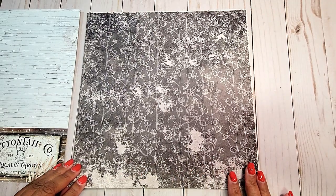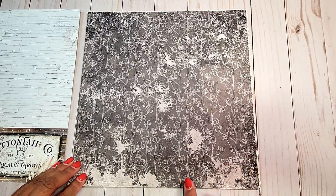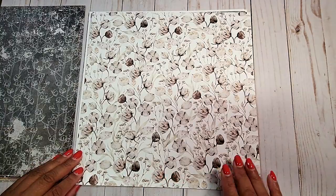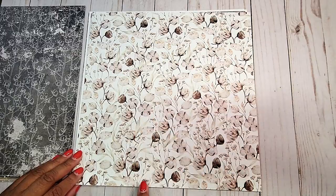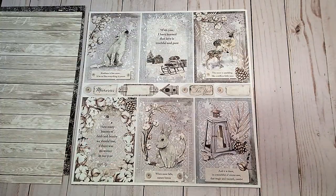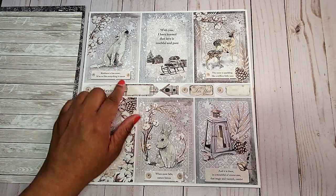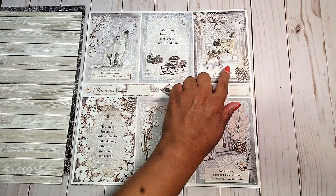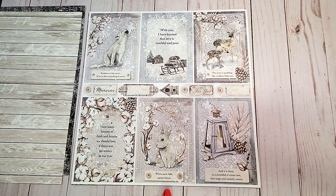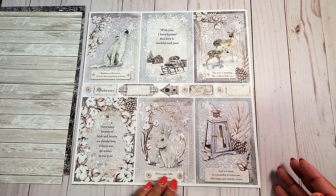On the back, we have this distressed gray background and there are outlines of cotton on the back. The next page is filled with stalks of cotton all over — we have this distressed wood grain. On the next page, we have these gorgeous cut-apart pieces in this beautiful gray, tans, and blues. We have a little wolf here, we have the beautiful deer, we have the mama and the little baby deer, and of course this adorable rabbit.